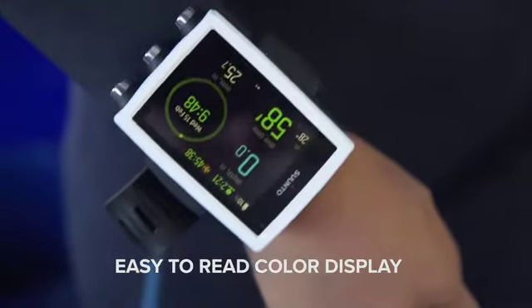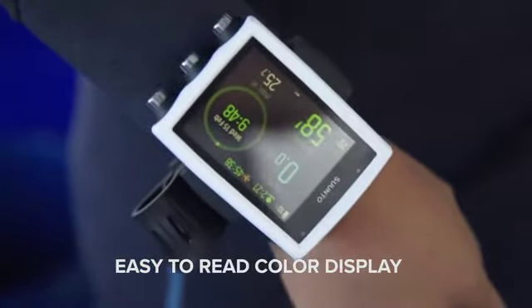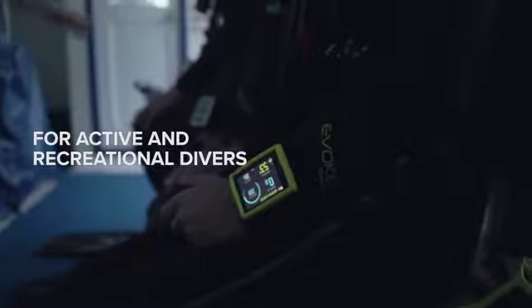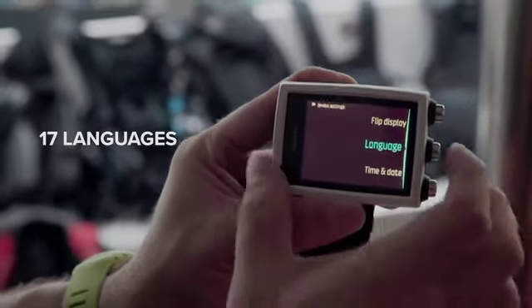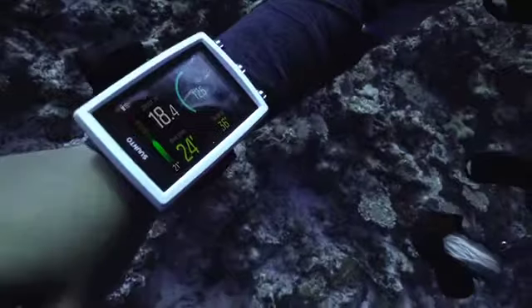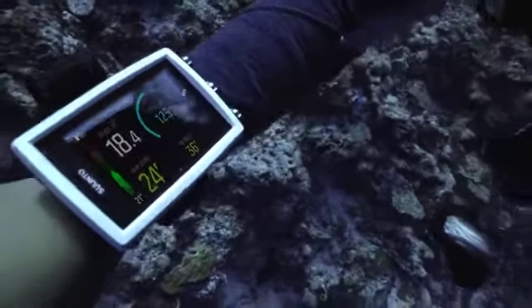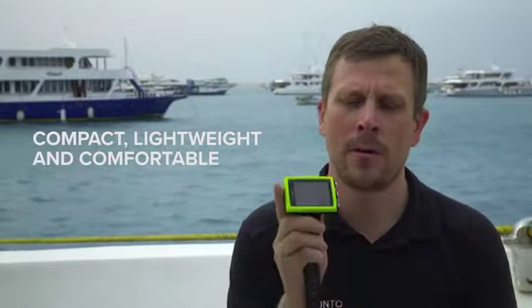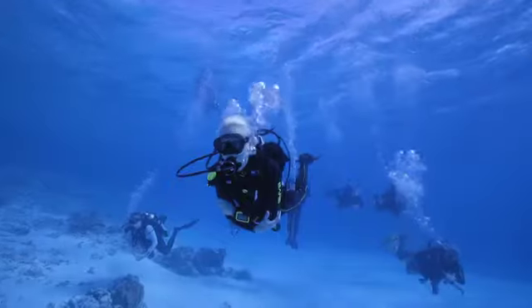The Suunto Eon Core is an easy-to-read dive computer for all kinds of recreational and active divers. You can have different languages. The product is illuminated all the time, so you can use it in light or dark conditions. The Suunto Eon Core is very compact and very comfortable for your wrist — it's very lightweight.